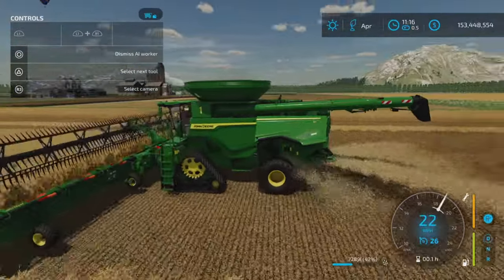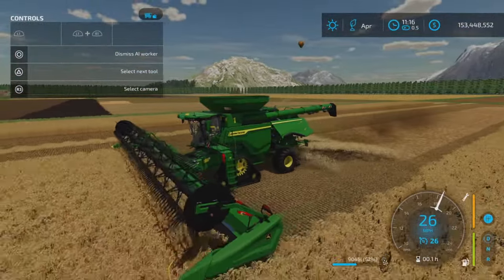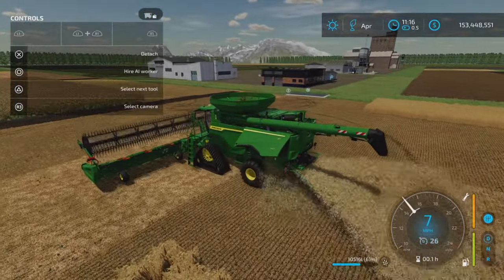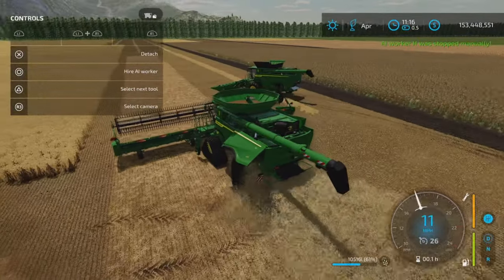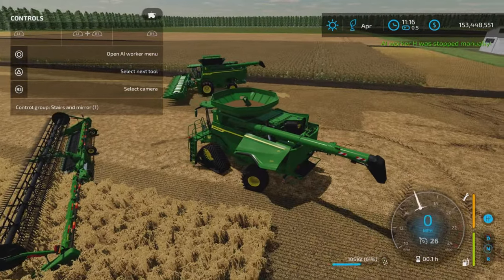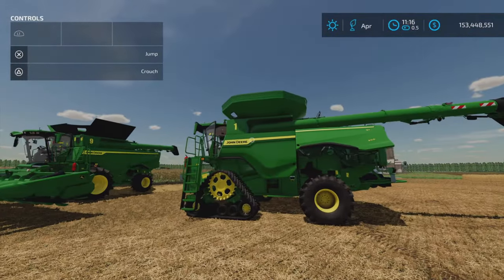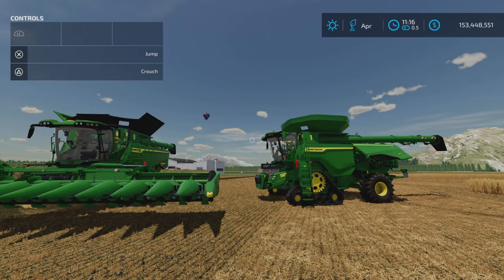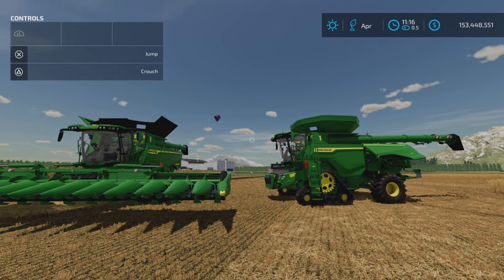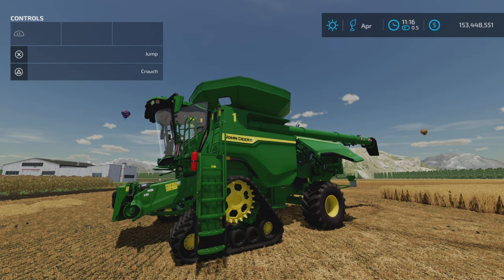Very nice — another beautiful John Deere harvester option. I think some of you were waiting for this one. Everything works perfectly and it looks just fine. That's the John Deere S7 by Agritono on Farming Simulator 22. Thank you all for watching, and remember — it's only a game. Till the next one, bye for now.